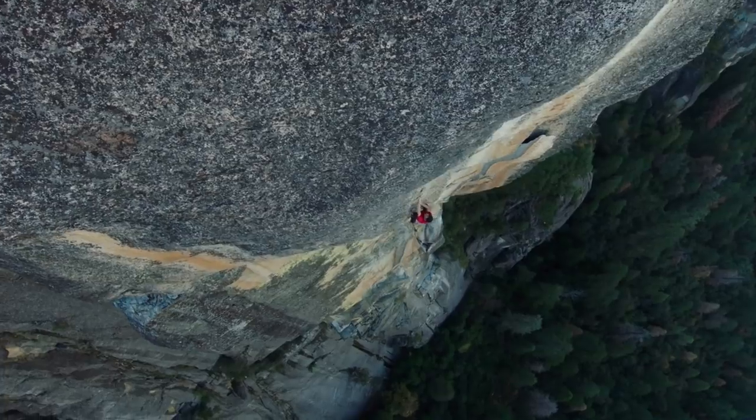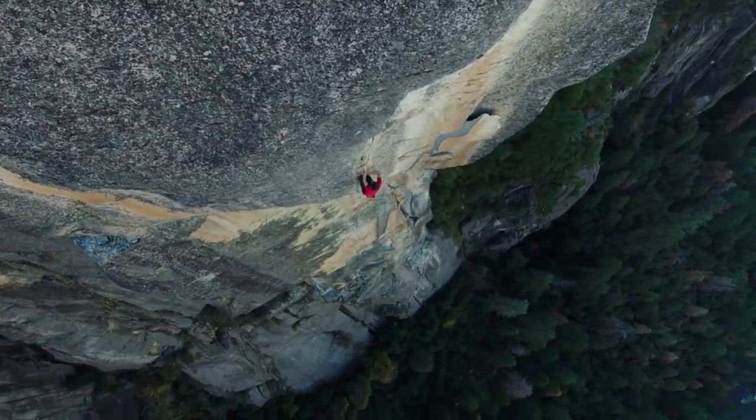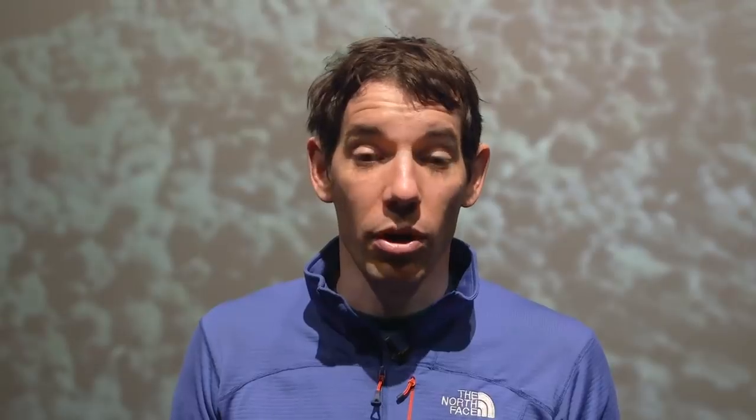Having a camera on the wall documenting this climb actually felt relatively normal for me as a professional climber — that's something I'm used to, working with cameras on a wall. But having a camera watch me and my girlfriend is a little more, you know, a little more challenging.